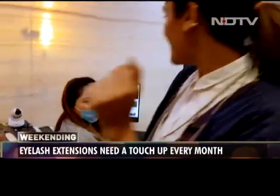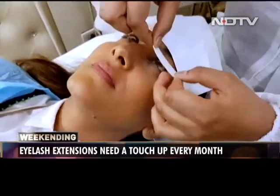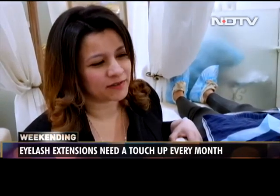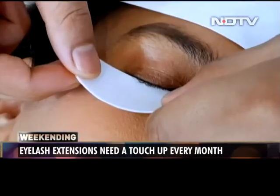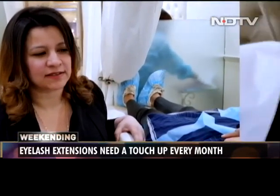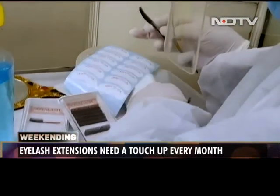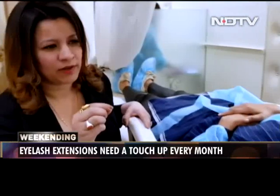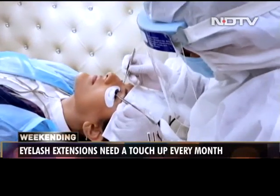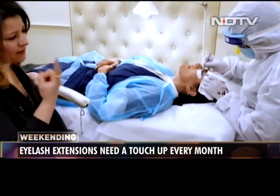Hi! We have started. Please come. Ambika right now is getting American Volume. Our American Volume technique is specific to us. The lashes are very, very light and they're in little bunches — if you can tell. One bunch of our AV lashes that he's making is actually equivalent to one of our classic lashes.